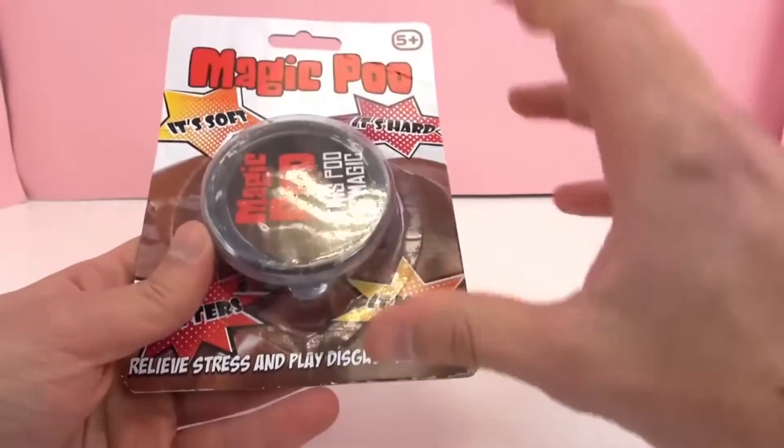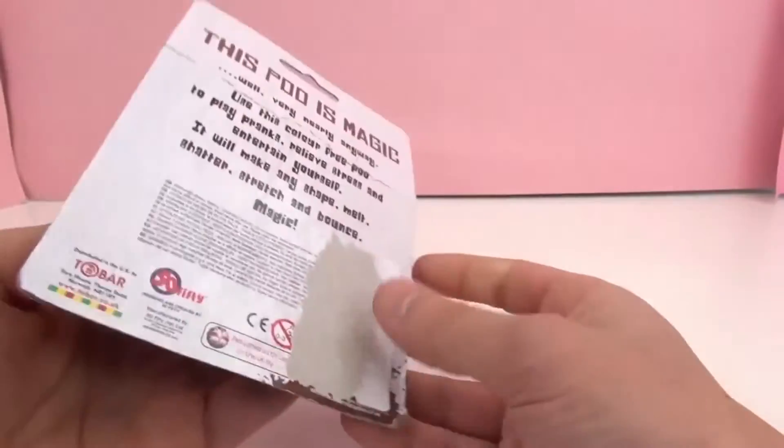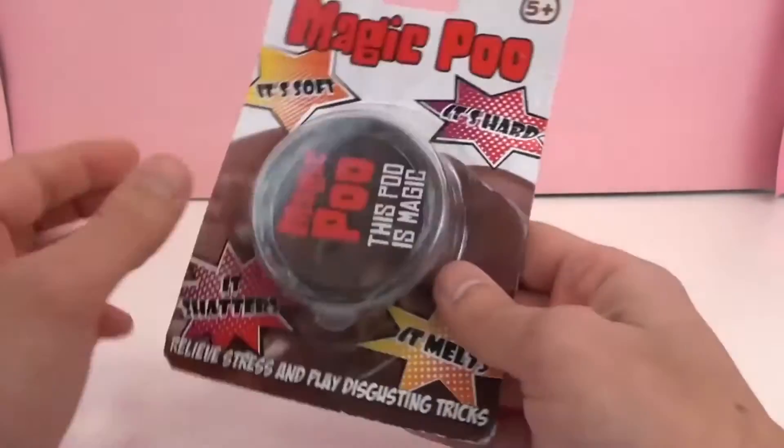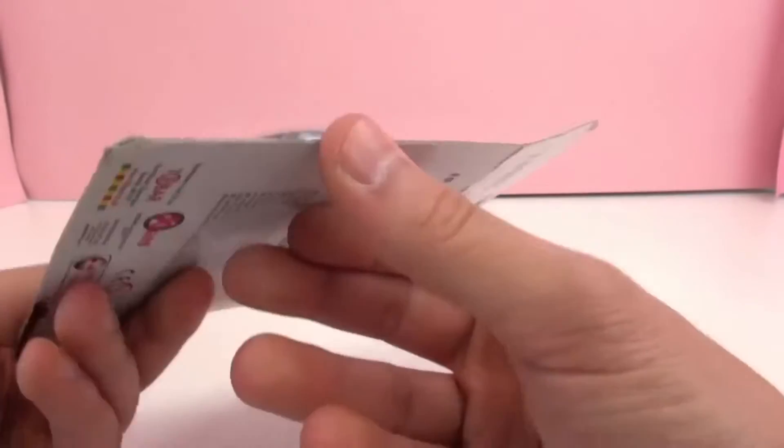It says it relieves stress and you can play disgusting tricks. So you could either think of it as just a slime that you can use in your hands as a stress ball, stress reliever, or you can try to make little poop out of it and play pranks.